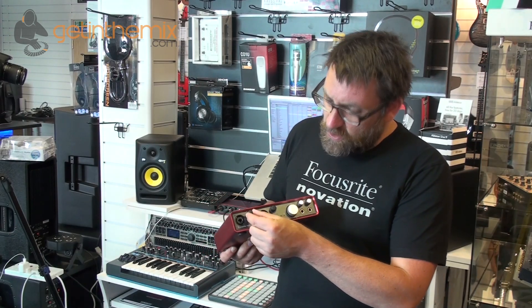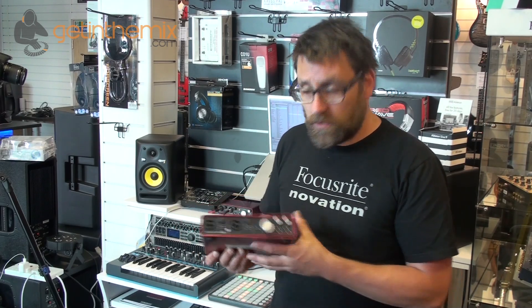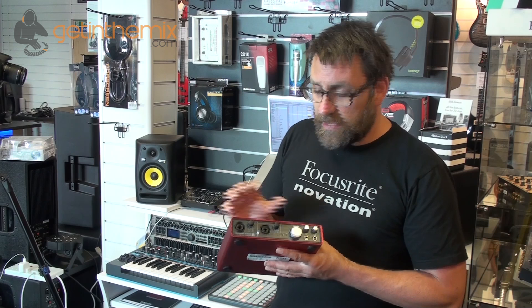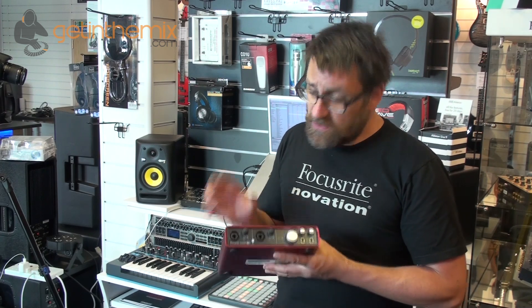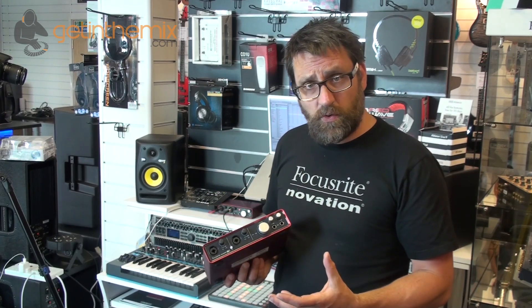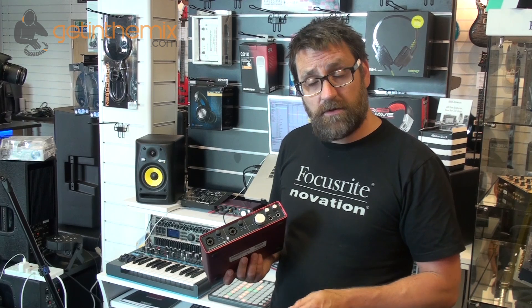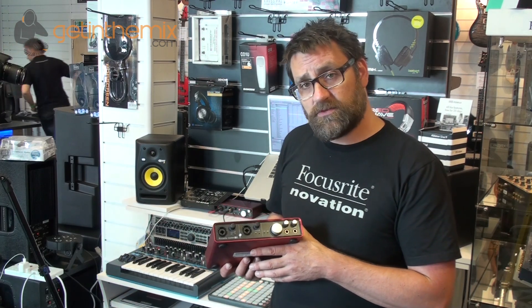We also have a controller here for our gain or input level, and surrounding that we've got what we call a halo control. This basically gives us feedback in terms of light and lets us know what sort of level we're recording. If we have a green level coming back from the halo we're getting a nice clean signal being recorded in. If it's red, then we know it's a bit too much signal and we need to back it down so that we can get the signals just right.